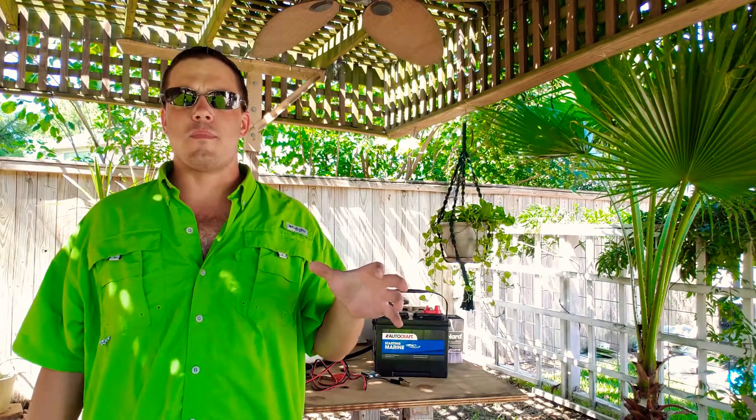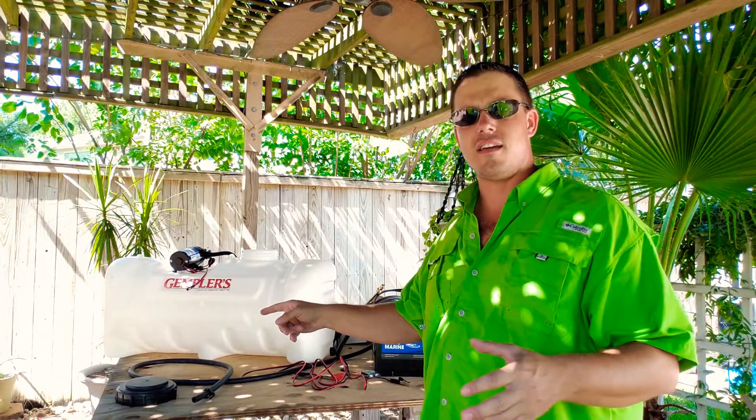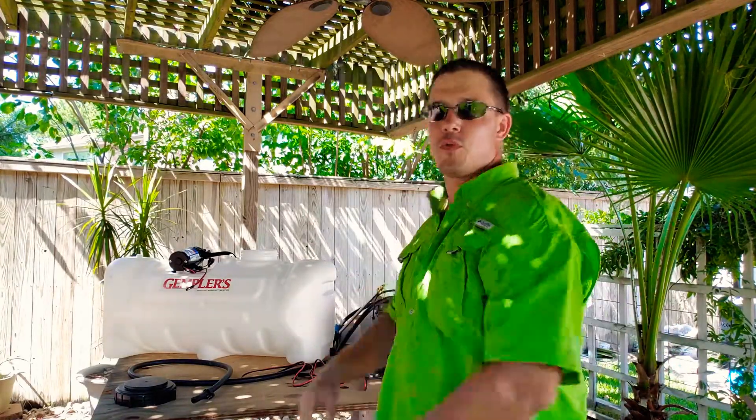Hey everybody, it's Mark with Mr. Deeds. Basically, I want to talk to you today about our 12-volt soft wash system. I've seen a couple of guys on YouTube showing how to build a soft wash system out of a 25-gallon tank. So I went ahead, did a little research, and basically just threw something at the wall. I'm going to see if it works.